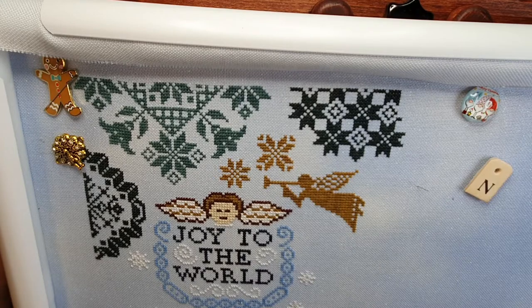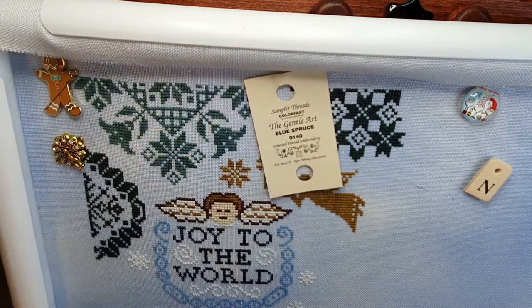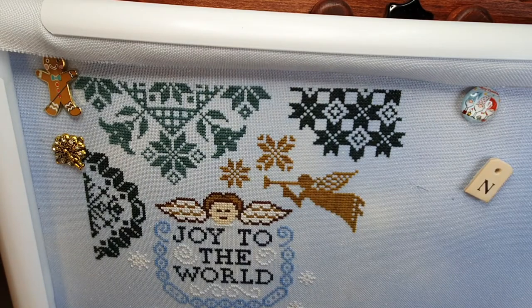I needed that cup of tea. We're working with Blue Spruce by Gentle Art Sampler threads — one of my favourite colours, by the way. I really like this colour.